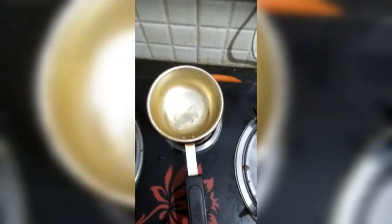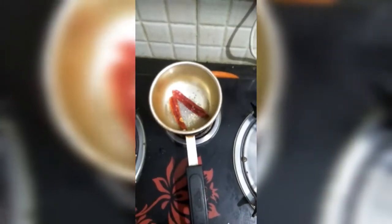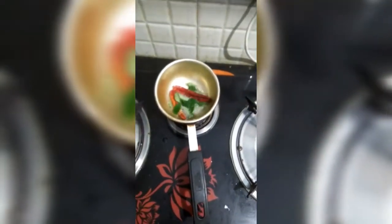I have added a little oil to the seasoning bowl and now I'm gonna put in 1 tablespoon of mustard seeds, 2 dried red chilies, some curry leaves, and asafoetida.